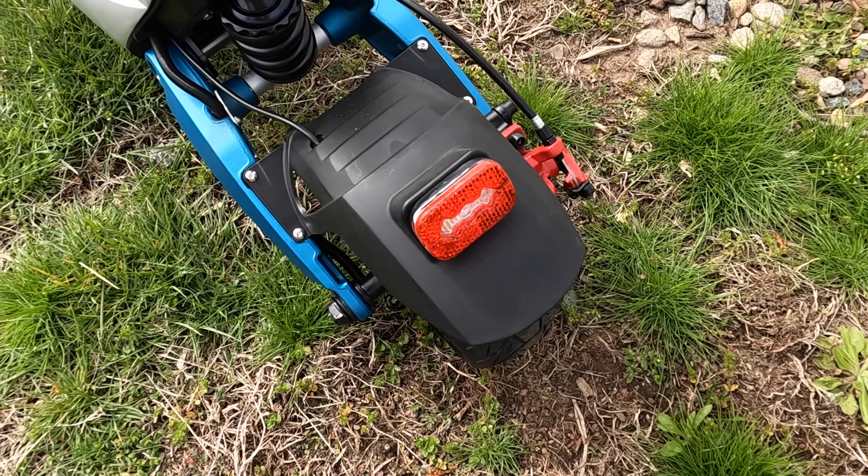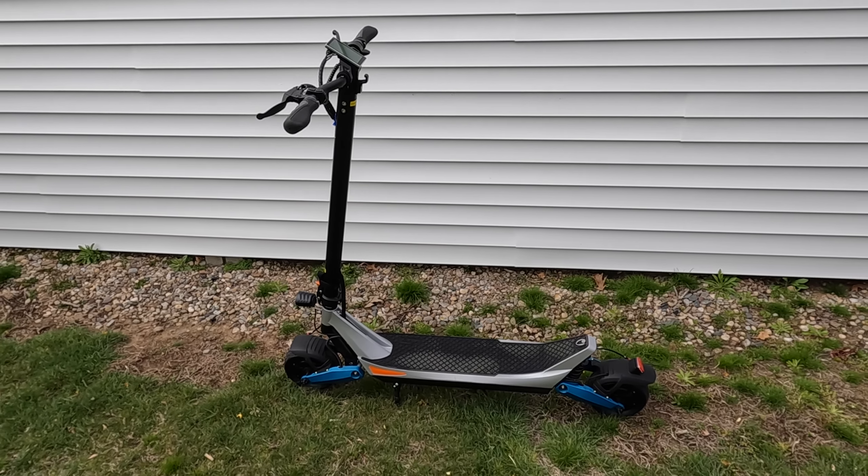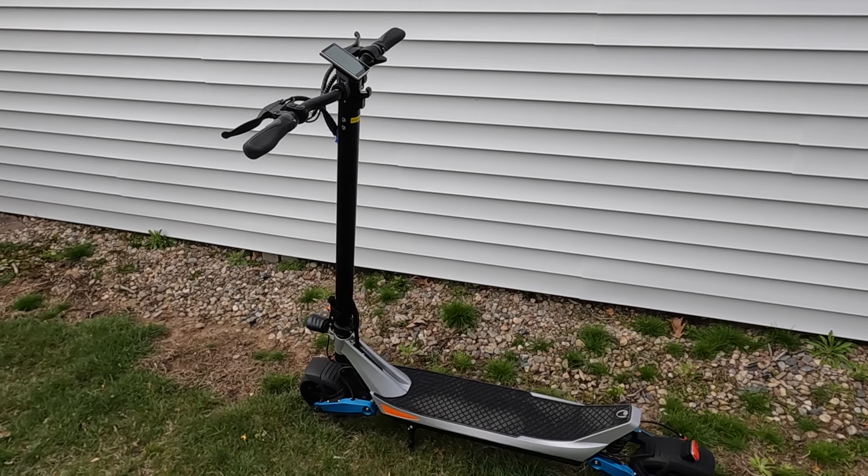You've got a rear fender with a brake light that blinks to let people know you're stopping, and a front fender as well. There's also a bright headlight in the front.